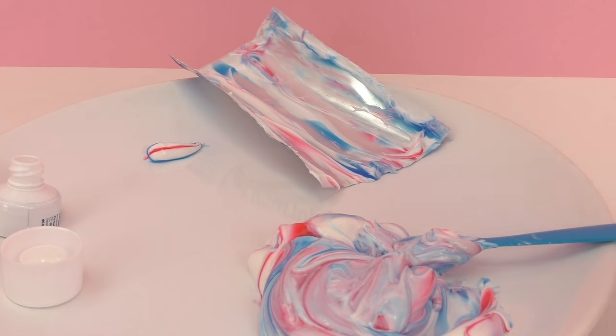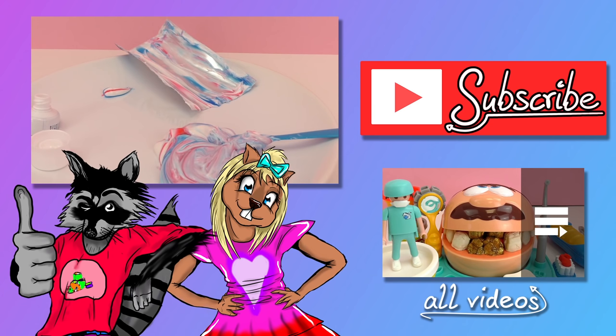I enjoyed having you here with me today, thanks for watching. Remember to go check out our channel — there's something for everyone: lots of experiments, slime, dolls, everything you could ever wish for. Be sure to subscribe while you're there so you get the newest videos and updates. I hope to see you guys around next time. Thanks for watching. Bye!